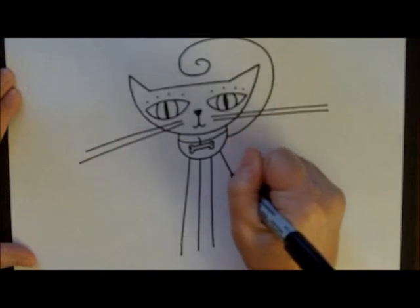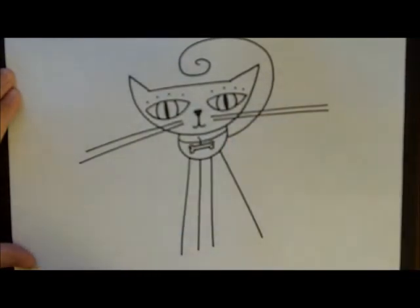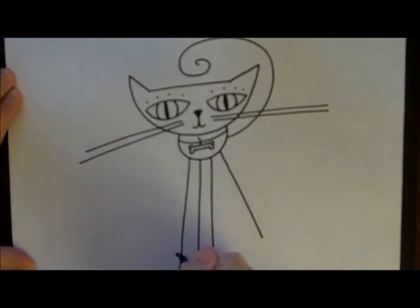Sometimes you can even put one leg off to the side or make him a little crazy. At the bottom of the legs, we're going to put some toes — just some little bubbly toes. I usually do only three.